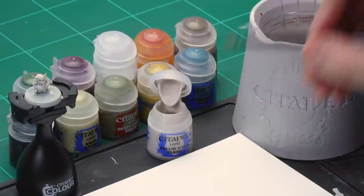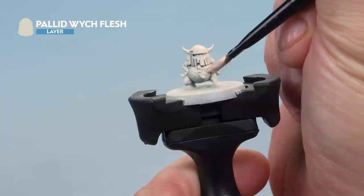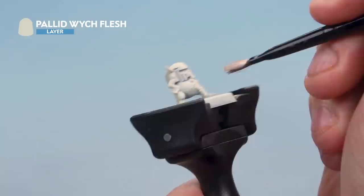Here we're using Pallid Witch Flesh, so grab your medium base brush for this. Take some paint from the pot and onto your palette, add a little bit of water to thin the paint down and mix it on the palette just to make sure it goes on real smooth. Then apply a nice even base coat of Pallid Witch Flesh all over the skin. It's going to be quite subtle when it goes on, but just make sure you're getting a nice even base coat all over the skin — underneath there as well.